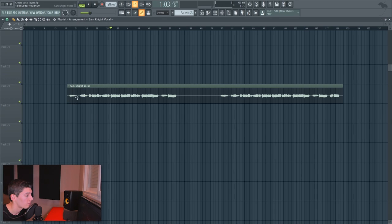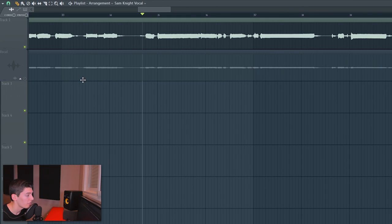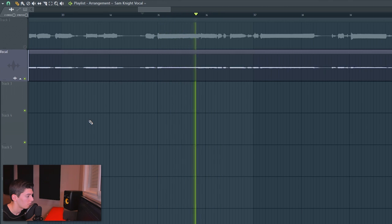When we started working on the vocals of this track, we got this stem from Sam Knight. It was good but kind of empty and needed a bit of processing. After processing we went from the raw version to a cleaner result — it sounds brighter, less resonance, and more in your face. If you want to know how to process a vocal, I did a complete tutorial a few weeks ago covering everything you need.